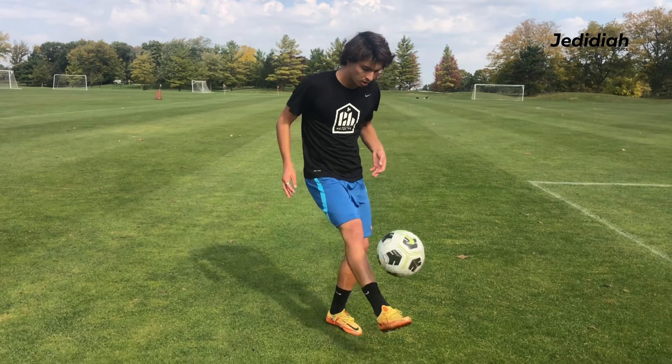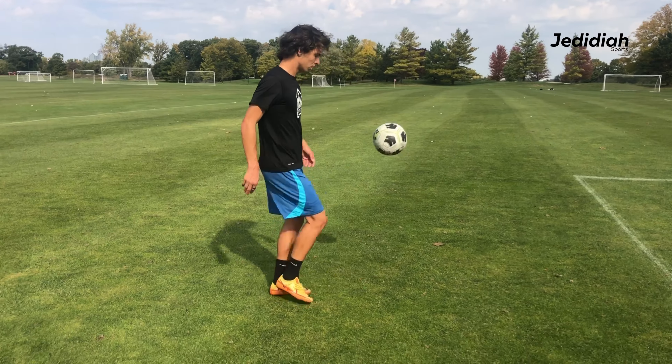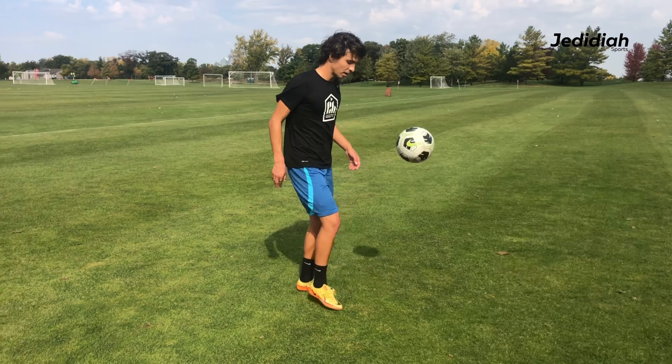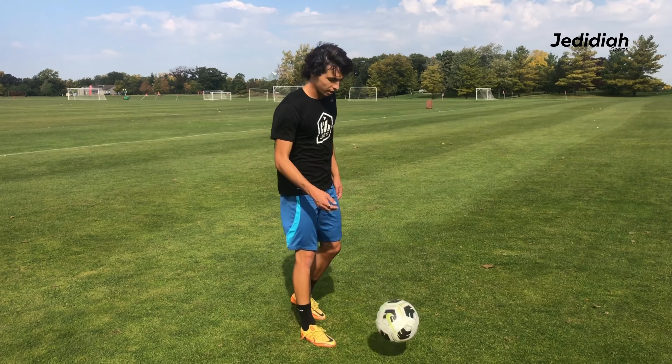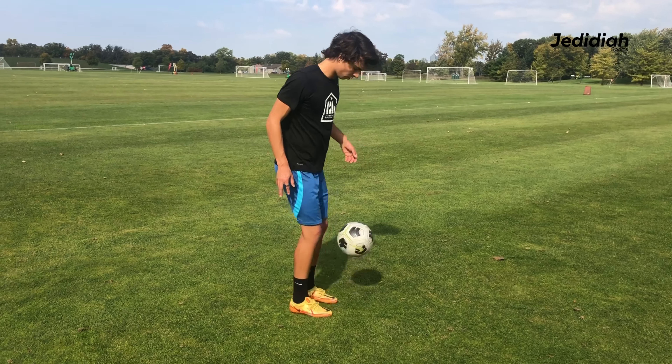First one is just juggle like this with your laces. Knees slightly bent and out like this. Next one is we're going to juggle with our toes — you're going to go like this, back and forth.